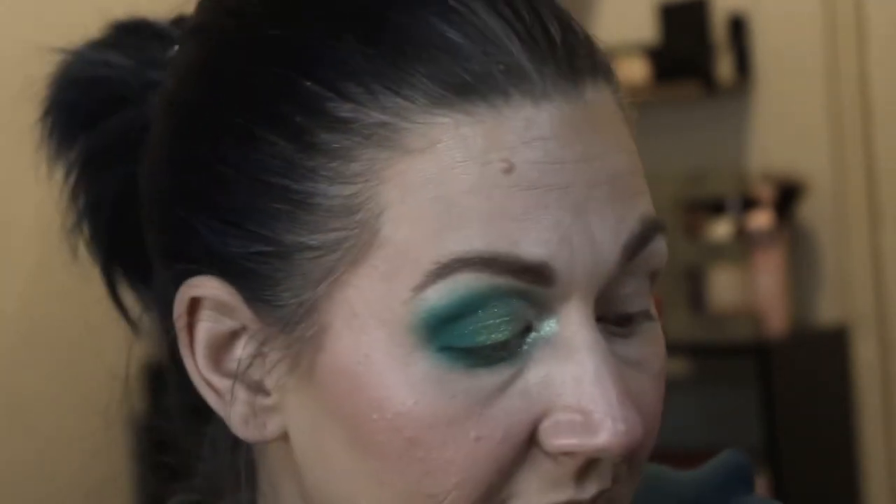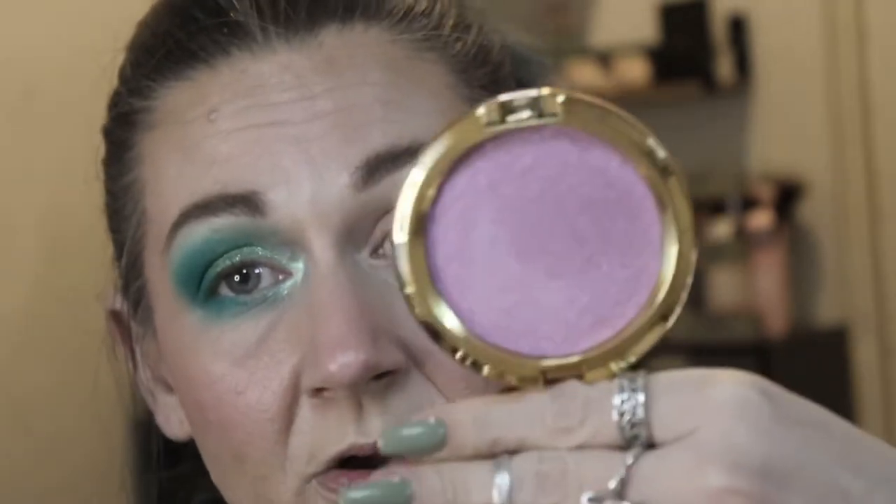I am going to recreate this on the other eye, debate over a waterline color for 20 minutes, throw on some lashes and mascara and a lip product, and then I will be back. I also picked up the Concha highlighter when I got this, so we will give this a shot when I come back.